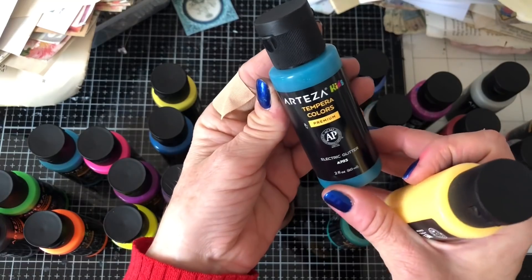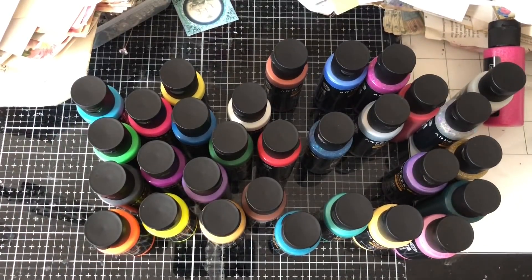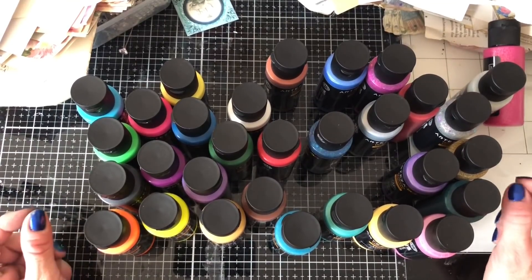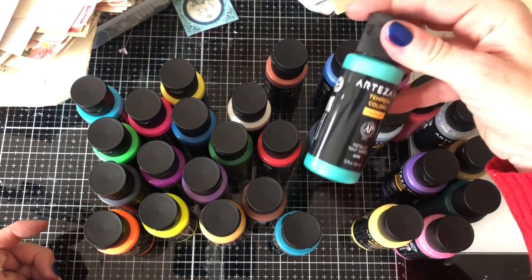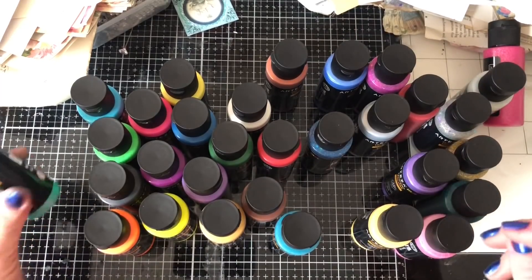So a whole ton of gorgeous colours and things that we can have a play with now. Let me get the box out of the way off of my lap, and let's just pick some gorgeous colours that we want to have a play with. What's calling me? There's so many to choose from. Well, I'm going to have to go for this because that's just gorgeous, gorgeous colour, isn't it? So that's a metallic one.